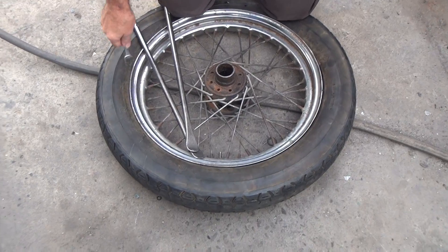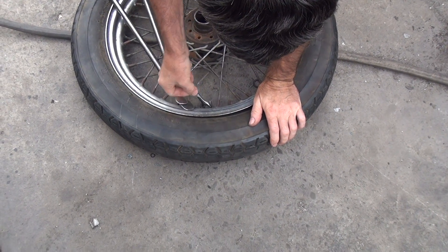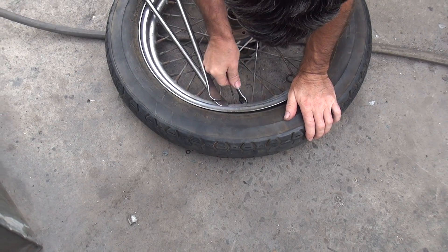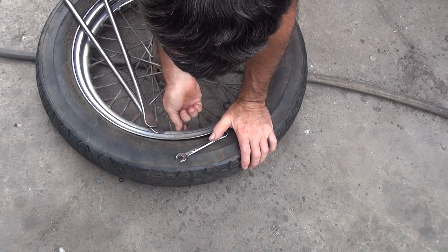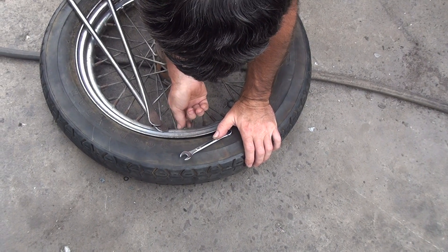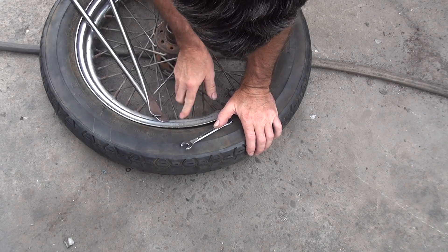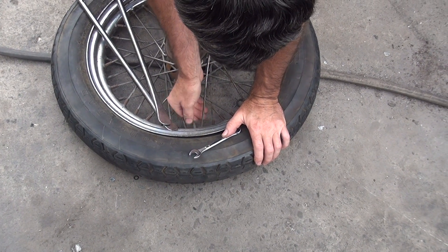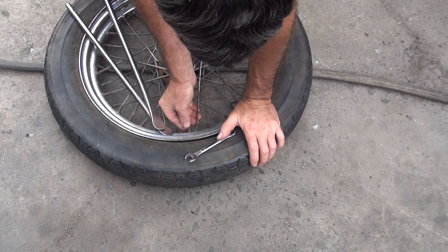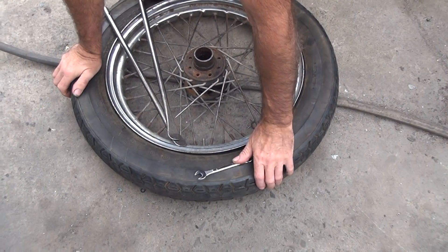You already broke the bead. Now you need a 12 millimeter wrench to get the little valve stem out. How many metric tools are on your bike? That's going to be pretty much the only one. Other metric ones would be the starter motor if you have an electric starter, and the spark plug — that's metric too.